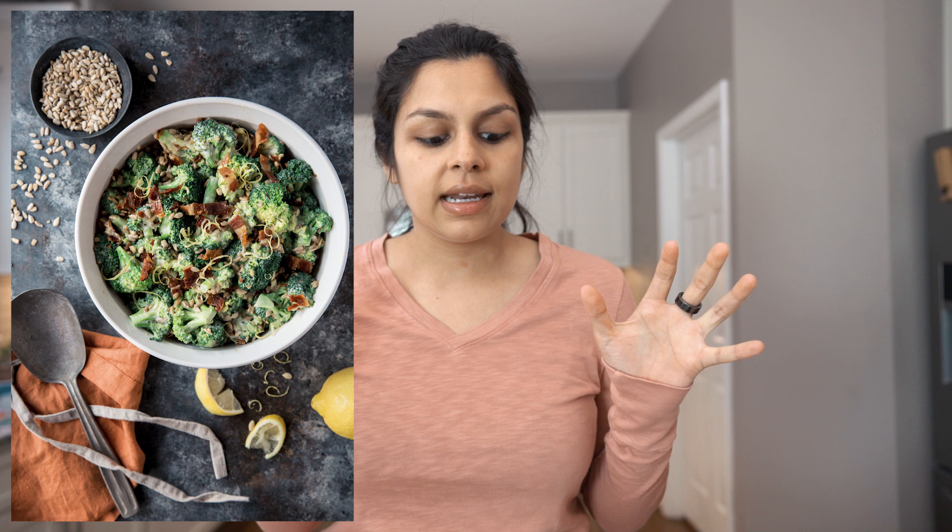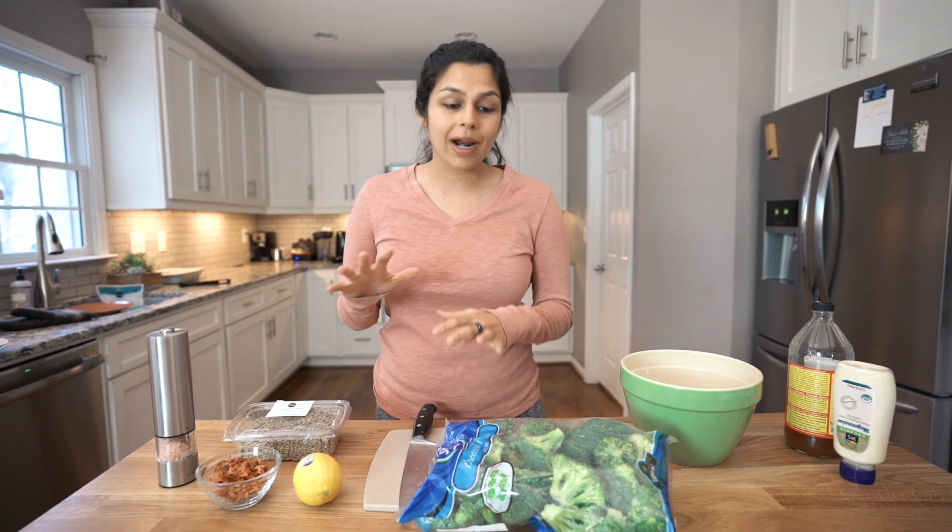Hey guys, with summer right around the corner, we're going to be making a very simple side dish you could take to barbecues, you could serve at dinner. It's just a nice cold broccoli salad that's quick to put together and it's going to be delicious every time. You can even change up the seasonings, you can change up the add-ins, but I'm going to show you what I like to do for a quick and simple cold broccoli salad side dish.